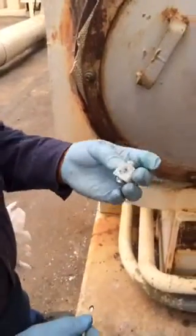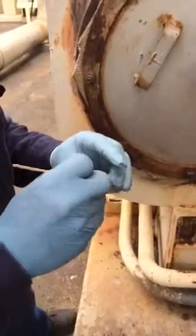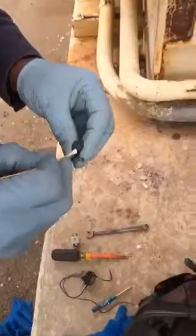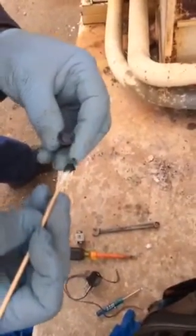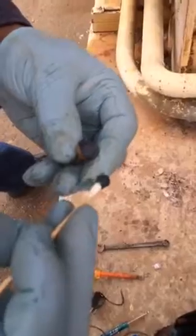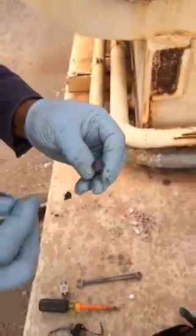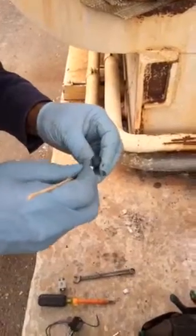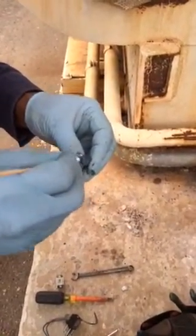These ports are clogged up. See this crap right here — that's getting in and clogging stuff up right there. I'm gonna get a DI bottle and clean all this stuff out.